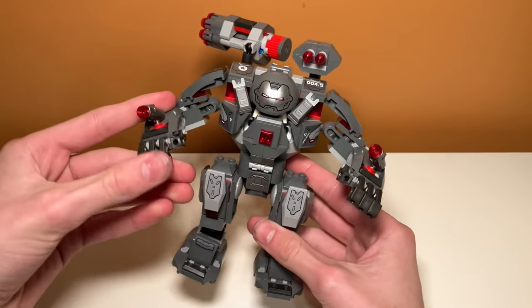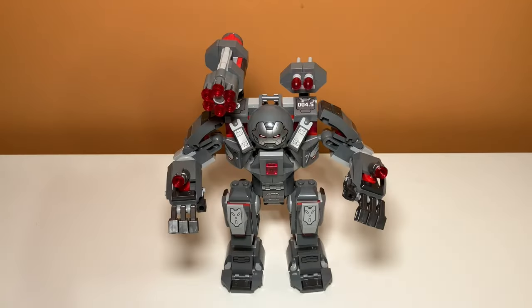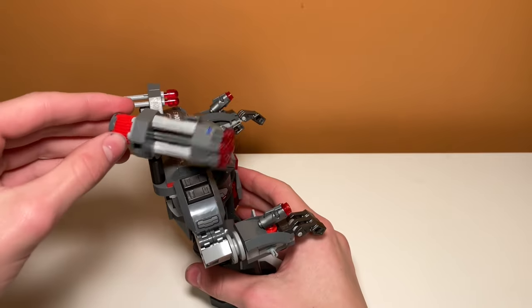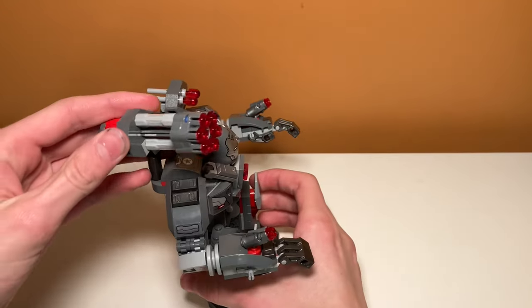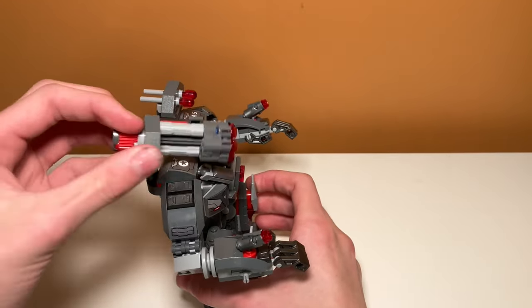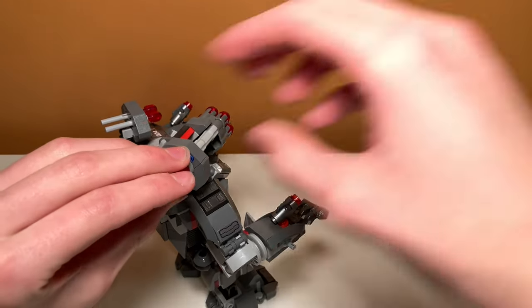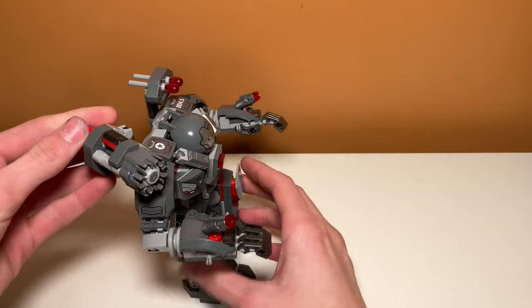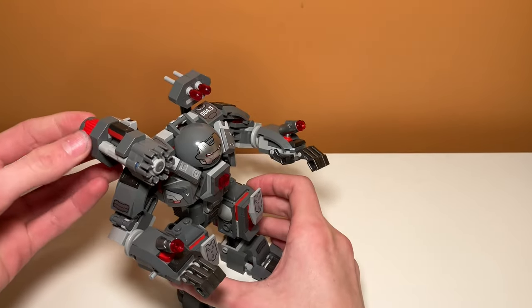You can also move the fingers as well if you wanted to. Not only does this set have great poseability, it also has some great weapons included. One of them being this machine gun atop its head, which you can swivel and move and point down. Then you just twist this thing in the back, and if you hold on to it, it goes firing everywhere. Pretty exciting, although you're going to lose a lot of studs if you actually use that.